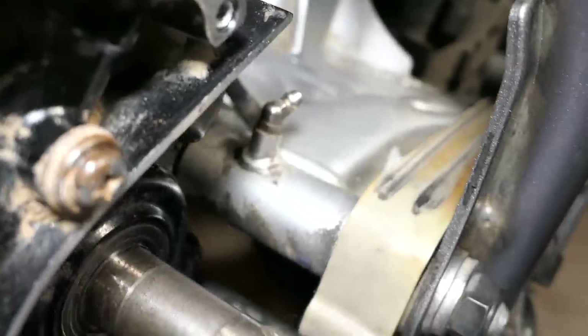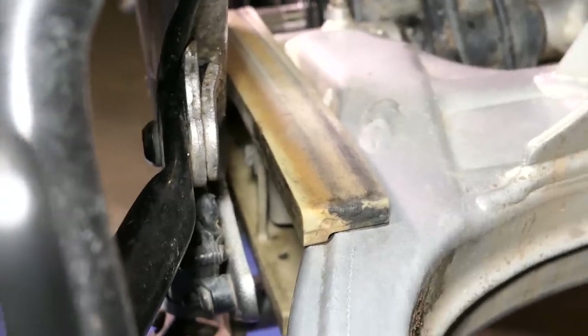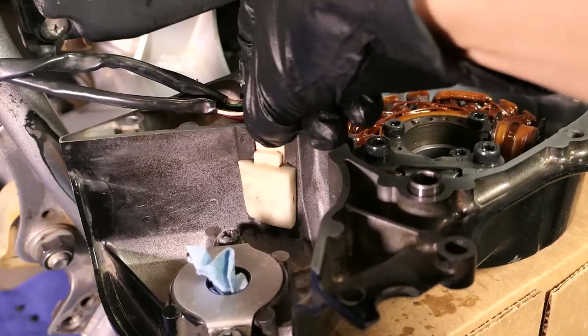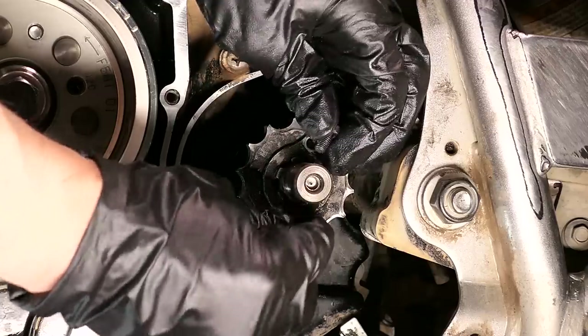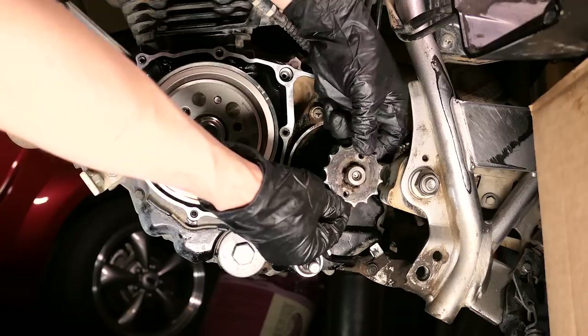Another good thing to check is the chain slider — mine looks okay but if you need to replace it, you will have to remove the swing arm. There's also a small chain slider that slides into the side cover. Next, temporarily slide the shifter on and place it into gear. Use an 8mm to remove the two bolts for the sprocket, then twist the lock so the teeth align and it just slides right off.